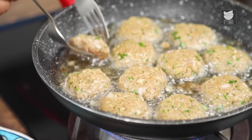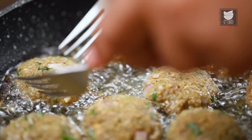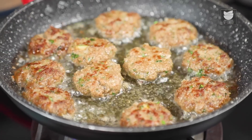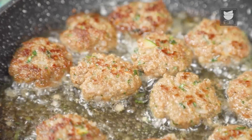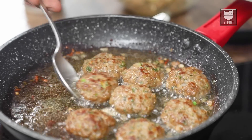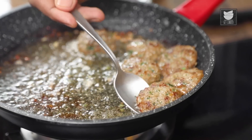Once you place the 10th Kebab in oil, flip the first one — follow the same sequence in which you placed them. This basic thumb rule while frying anything, whether a cutlet, tikki, or Kebab, gives you even brownness and caramelization. Once well fried on both sides, transfer to absorbent tissue paper. Notice how they shrink from the original cutlet shape — that is a sign of the Kebab turning out well, as the proteins have cooked and steam has passed through.